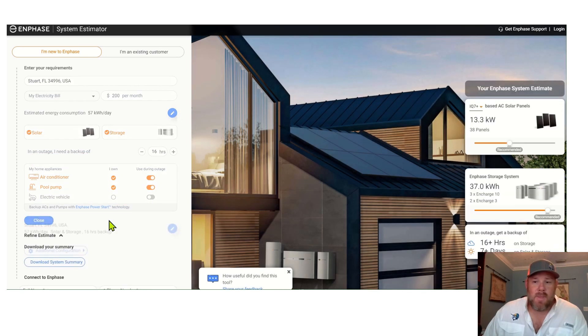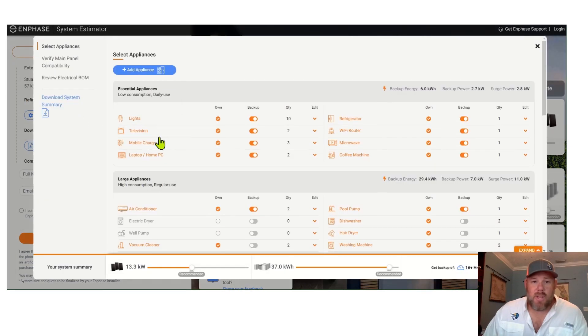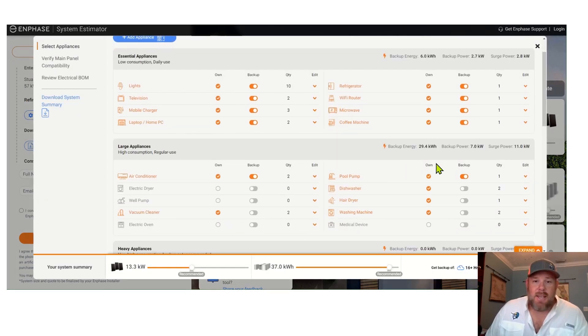Then you're going to click 'Show My Estimate,' and it's going to bring you to something that will almost undoubtedly make your system a little bit bigger than what we actually need. So we're going to have to come over here on the left and hit 'Additional Configuration.' Now this is where your homework really kicks in because we're going to ask you to size what you need backed up in the house. It's a little bit big right now, but look at the big difference when we turn the pool pump off in terms of how much battery you actually need. That's what we're really trying to do — zero in.